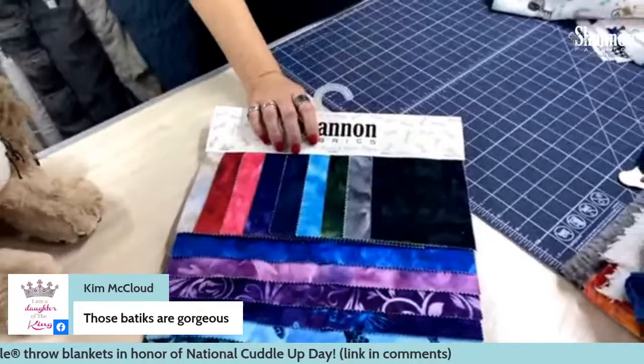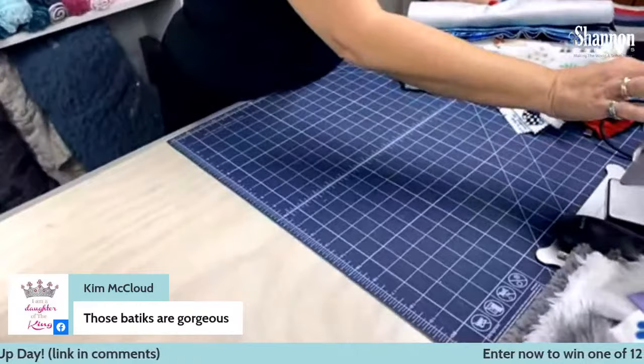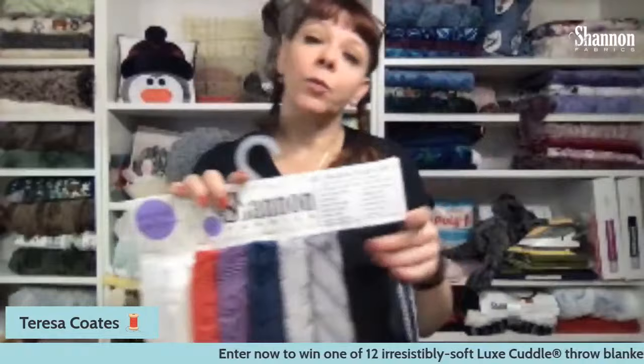We also have embossed Cuddle — another variation. We don't have a lot of them, but we have a nice little selection. They add a little bit of visual texture — actually physical texture too. For quilts, strip quilts, self-binding blankets, or as an accent fabric, they're really lovely. They have sort of cut-out areas that give physical as well as visual texture.